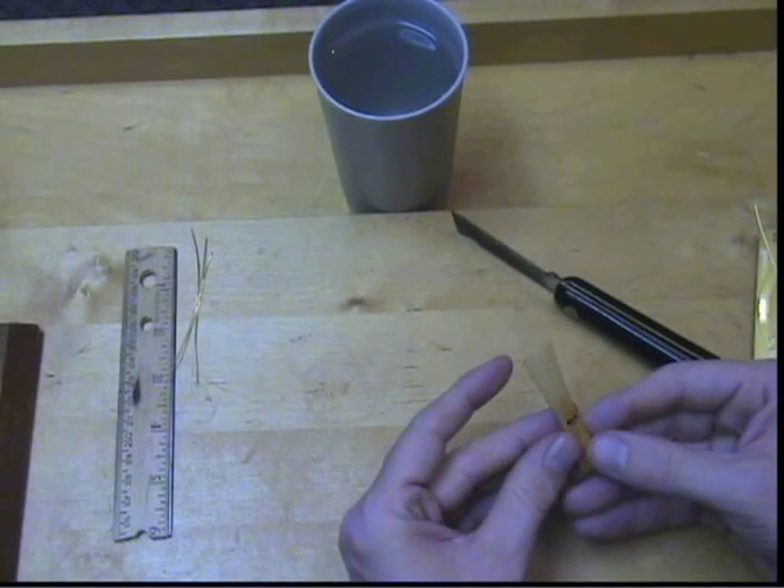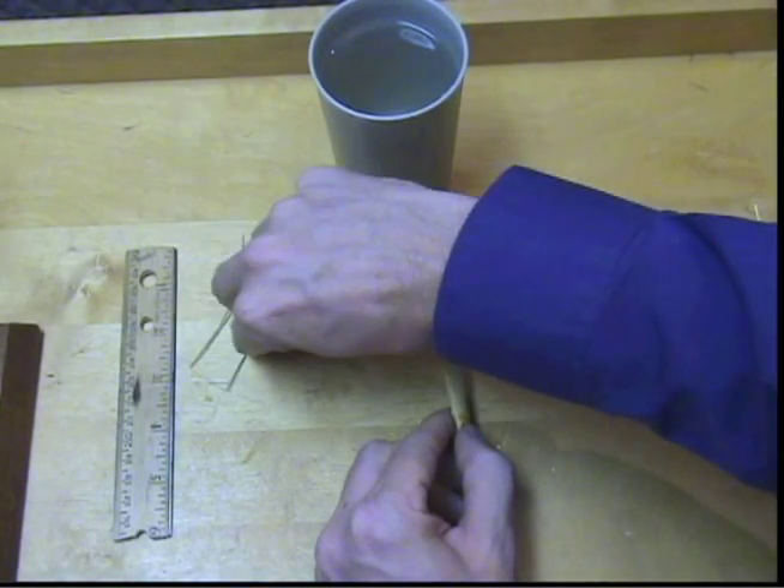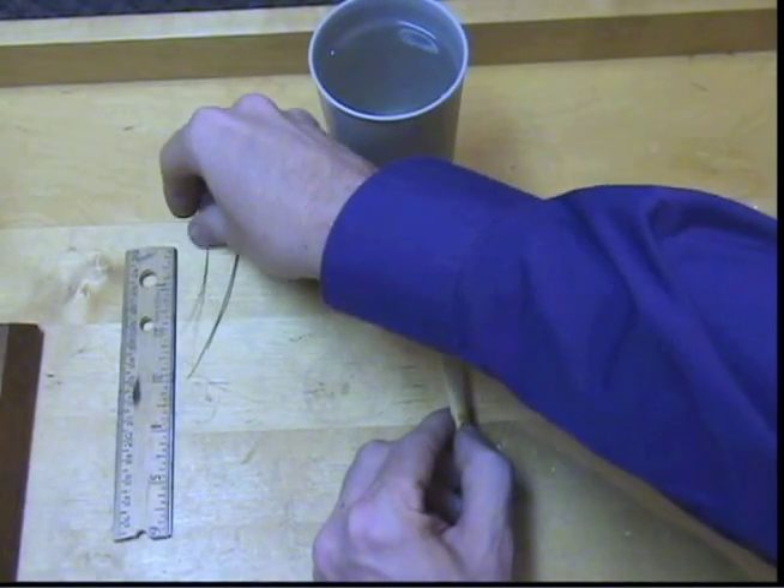Any of those methods will work fine. I then examine the reed one last time, make sure it lines up, and everything is in order before I put on the wires.